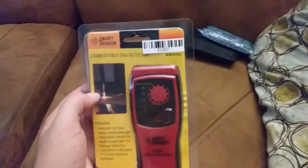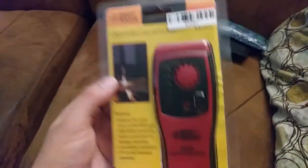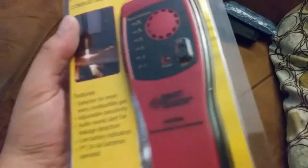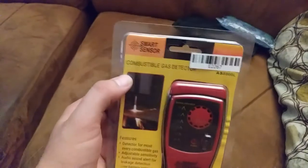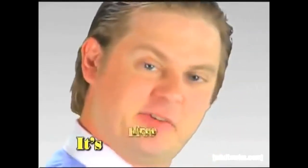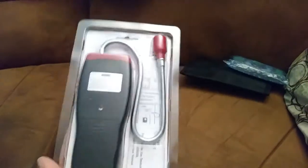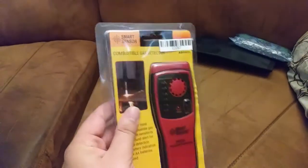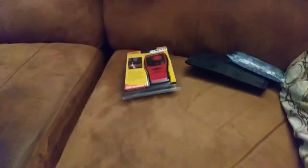Moving into the next part of the tool update — got this combustible gas leak detector, the Chinese special. Shannon Knight recommended this one, and the rest of the HVAC technician world as well. It's a Chinese knockoff of a TIF — the TIF 8800 gas leak detector. The patent wore out or something, so now it's free real estate — same parts, just a different case. I got this for about 22 bucks shipped, and it came pretty quickly from a Chinese wholesaler with a US warehouse.